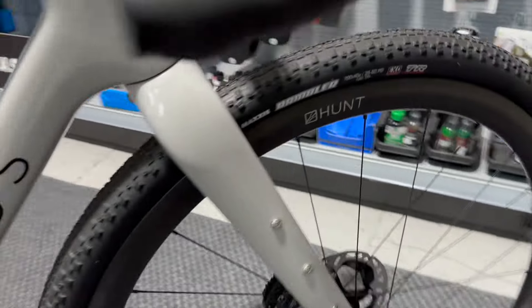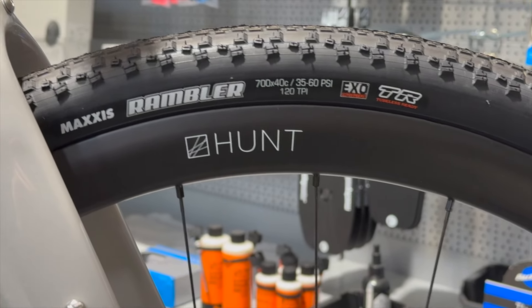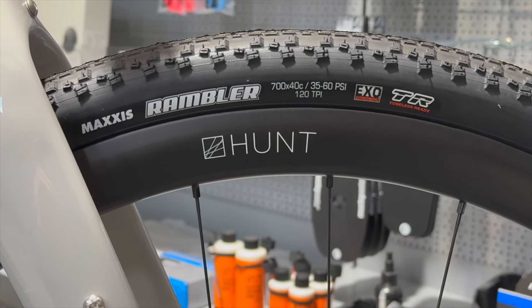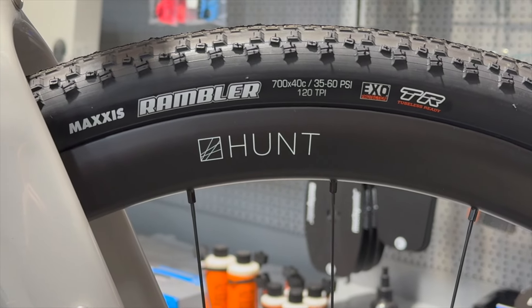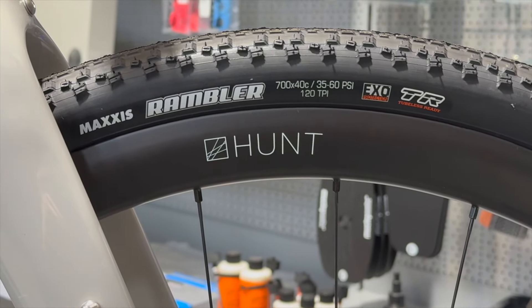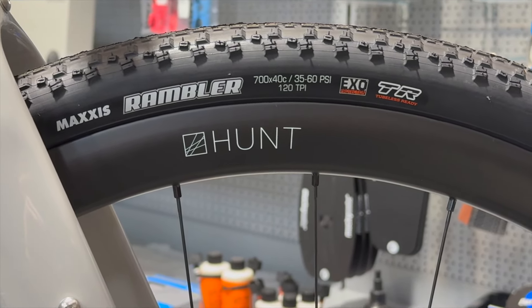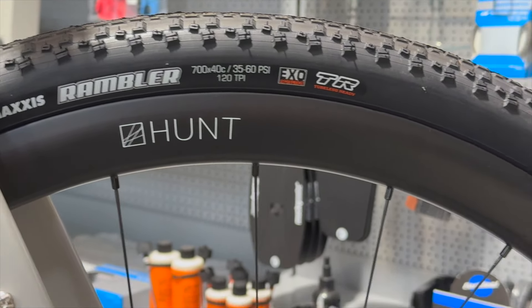We've gone with the Maxxis Rambler tires — a favourite of ours and John's preference out of the choices we gave him, as he's used them before. These are the more supple 120 TPI version, 700c, coming out at about 414 grams per tire. We've put 100ml of Orange Seal sealant in there and we'll match tire pressures up to his body weight.